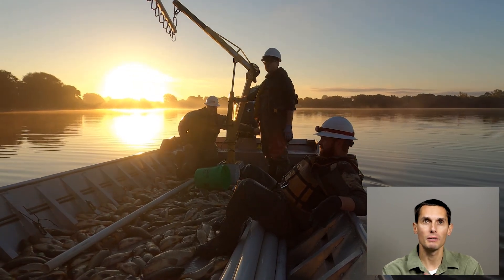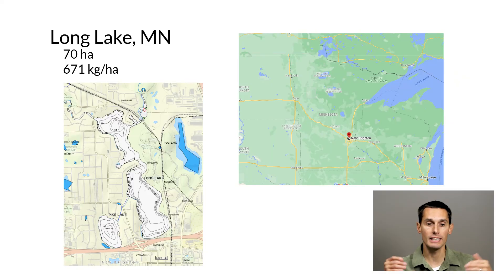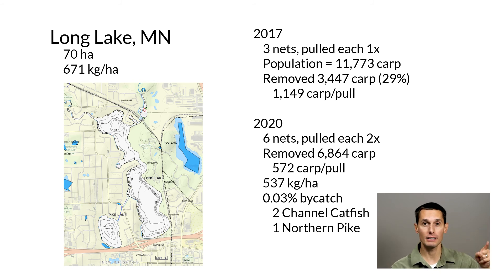I want to go over a few examples of lakes we've box netted recently, just to give a sense of the results we get in a variety of different kinds of lakes. The first example is Long Lake, in the north metro area of the Twin Cities in Minnesota. It's 70 hectares and very much a suburban location — lots of nutrient inputs from lawn fertilizers and things like that. Carp biomass was really high: 671 kilograms per hectare. We box netted twice, once in 2017 and again in 2020. In 2017, it was minimum effort — we put in three nets and pulled each net once. We estimated a population of almost 12,000 carp in the lake, and with those three pulls we removed 29% of the carp population — about 1,100 carp per pull, which is a good pull.